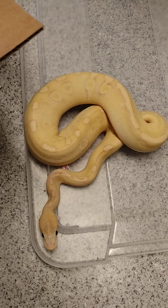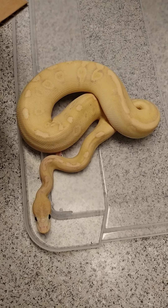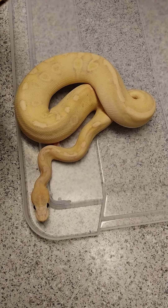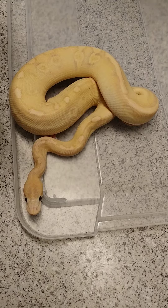Hi guys, it's John of Leaming Exotics here. I'm just going to do a quick shipping video for you guys because I haven't done one in a while and we have a lot of shipments going out this week. But I just wanted to give you guys a rundown of the basics of how to ship a ball python.